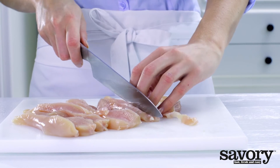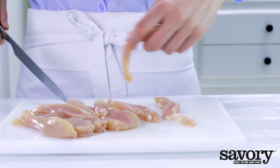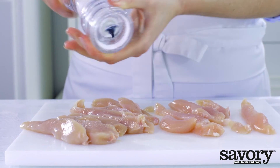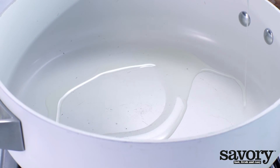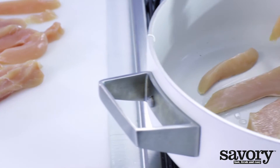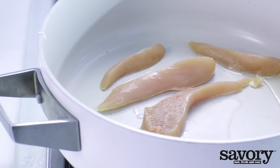Cut the chicken breast into long strips and sprinkle with salt. Using the same pan, heat up the rest of the oil and fry until the chicken is done, about 7 minutes.